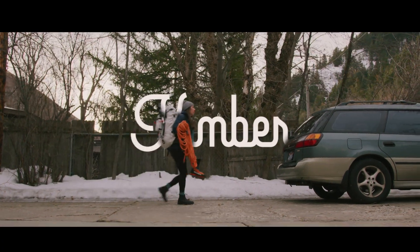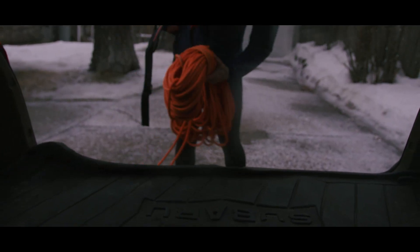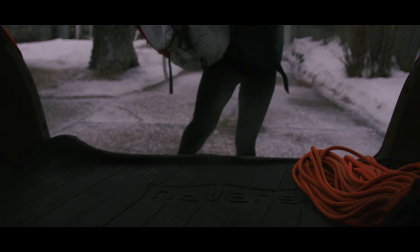My name is Kimber Cross and I live in Tacoma, Washington. I am a kindergarten teacher as well as a mountaineer and adaptive climber — and specifically ice climbing with a prosthetic ice tool.